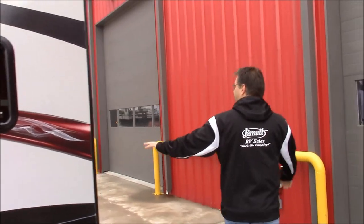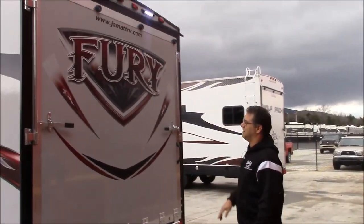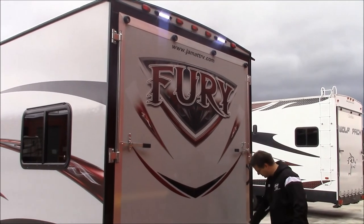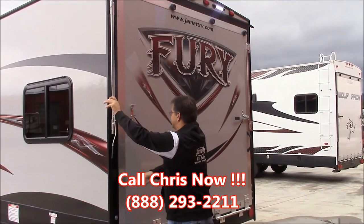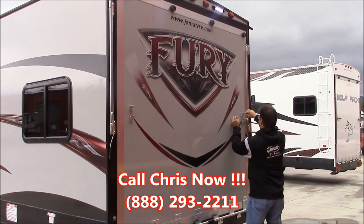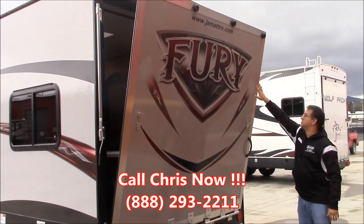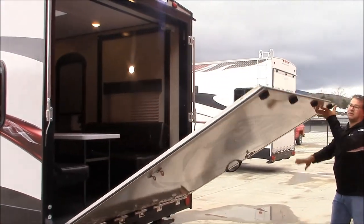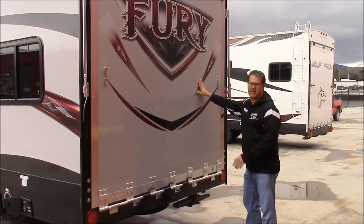Coming on around, we have this big ramp door in the back and you can see the LED lights on the back end of this. I'll show you how easy this door is — it's got these really nice big hinges, so one person can do this real easily. You can just real easily bring that down and then one person can pick it right back up. Real easy to handle this door.